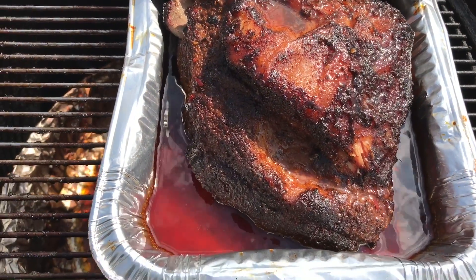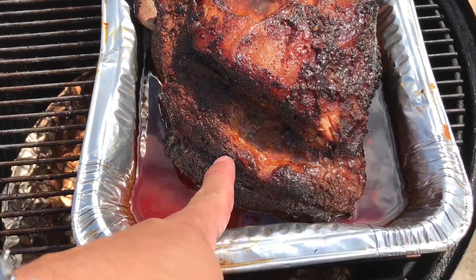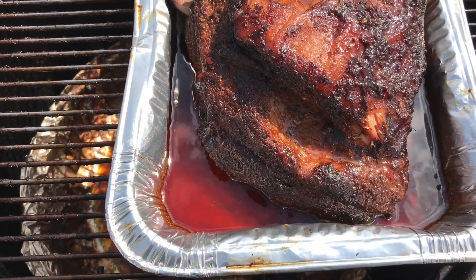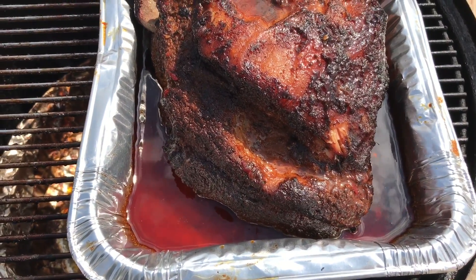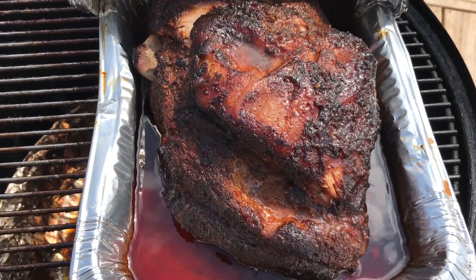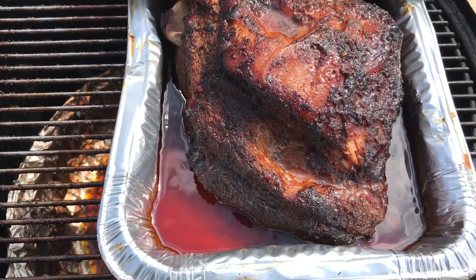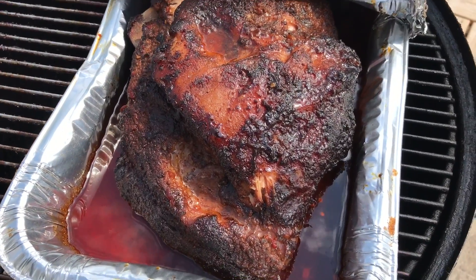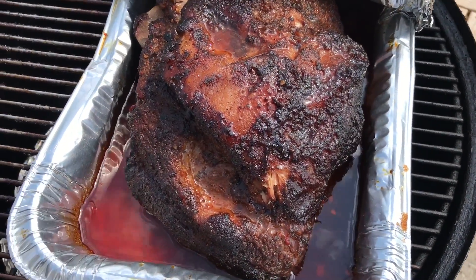Alright, so I just checked the pork butt and it is done. That money muscle is really tender — it's reading about 198 in some spots, upper 190s. The rest of it I probed and it's nice and tender. So we're going to pull this off and let it rest for a little bit, and then we'll cut into it and see what it looks like.